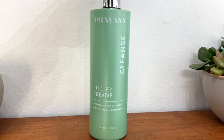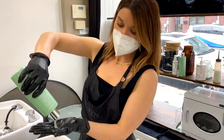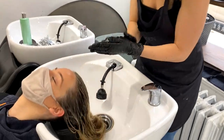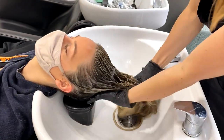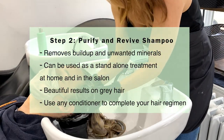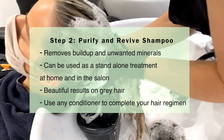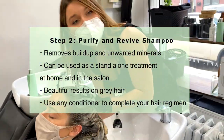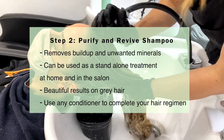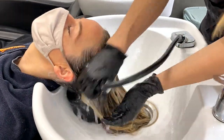This is the second part of the system — the Purify and Revive cleansing shampoo. I'm going to take it, put a nice amount in my hand, and shampoo Angela's hair with it. This is step two of the Purify and Revive treatment, and you can use this shampoo either as a standalone treatment in the salon or at home. They've seen amazing results on gray hair, and you can also use any conditioner you want to complete this hair regimen.